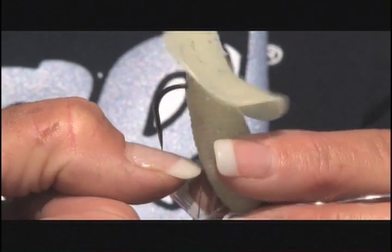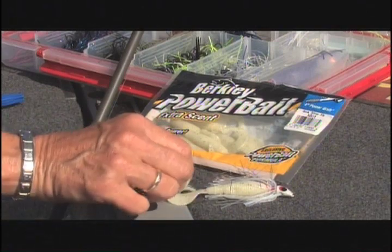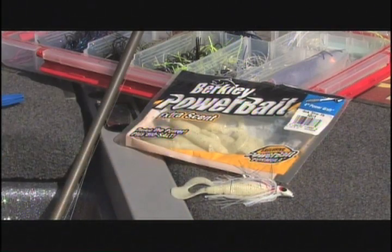The most important part of the swim jig is the hook. You need it extremely sharp — so sharp that it should hang from your fingernail. I always swim my jigs with a single tail power grub, but you need to know how to put it on properly.